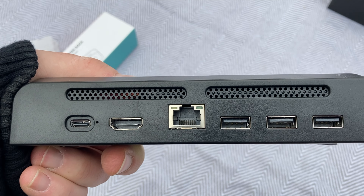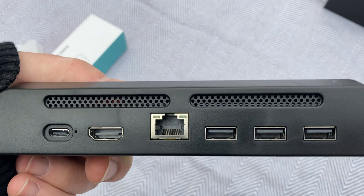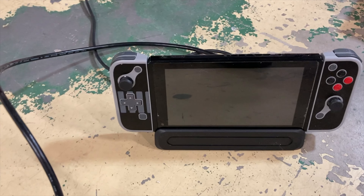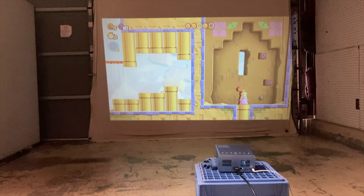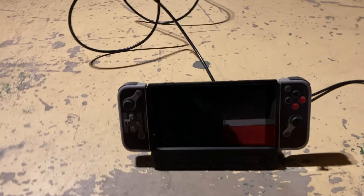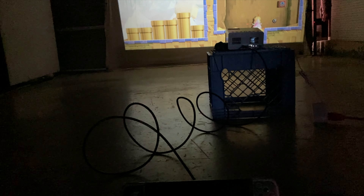On the back of this thing you will find multiple ports including a 1000 MBS LAN port, an HDMI port, three USB-A ports, and a USB-C port for charging. This thing supports 4K, 1080p, and 720p video output, though the Nintendo Switch only has 1080p. It is also compatible with most high-definition TVs, monitors, and other devices with an HDMI interface without additional drivers.